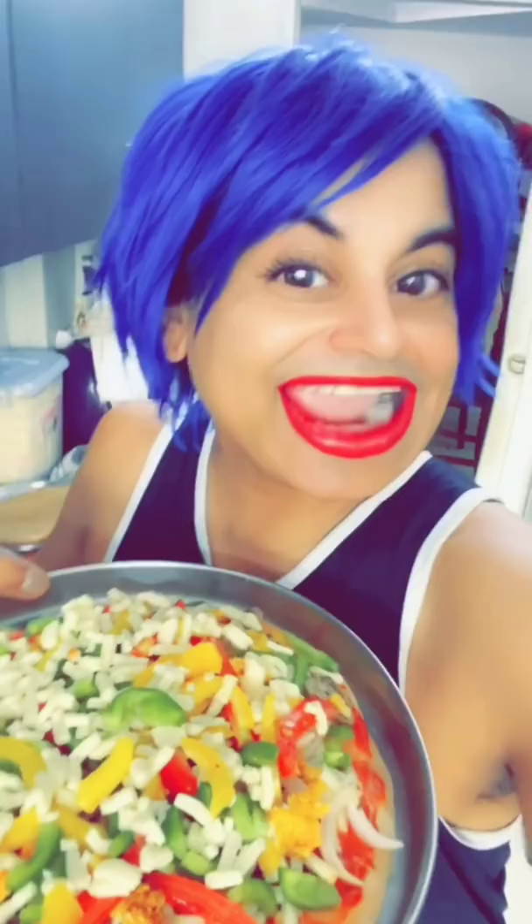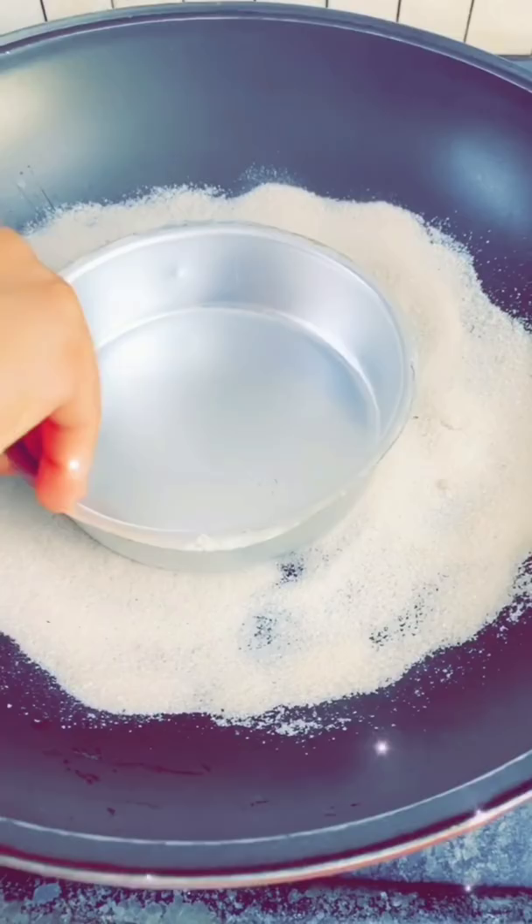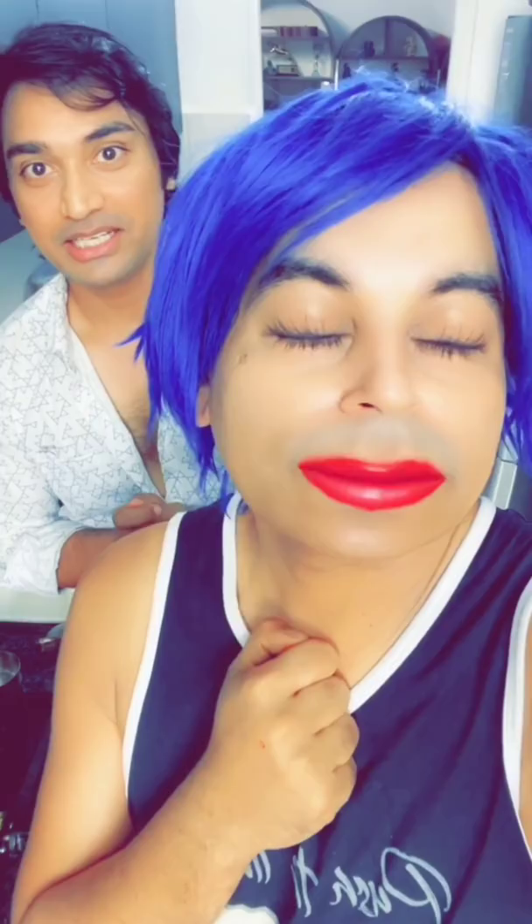Now we will put the mozzarella cheese on it. Then we put all the vegetables — the paneer cut into pieces, green capsicum, yellow capsicum, bell pepper — and put more cheese on top. It's all set! Let's put it in the kadai. Let's pray for Rohit that the pizza turns out well. Because it's Italian, let's do an Italian prayer — Mozzarella! Mozzarella!